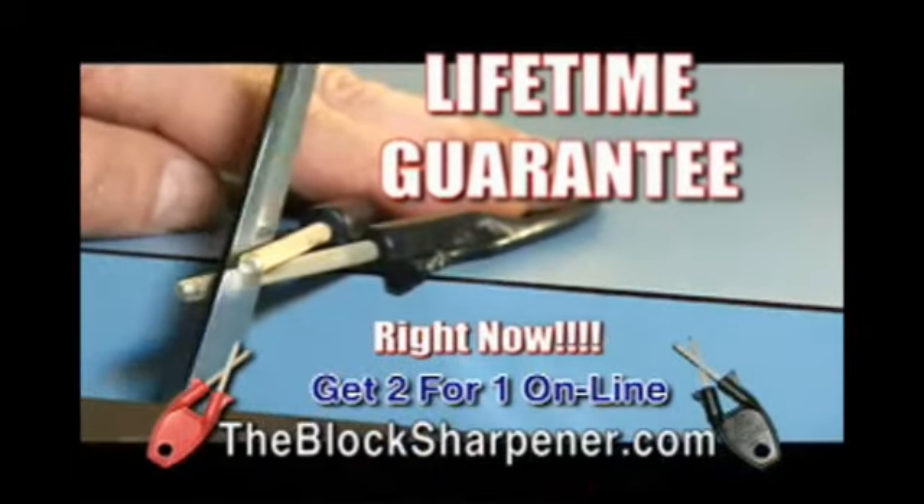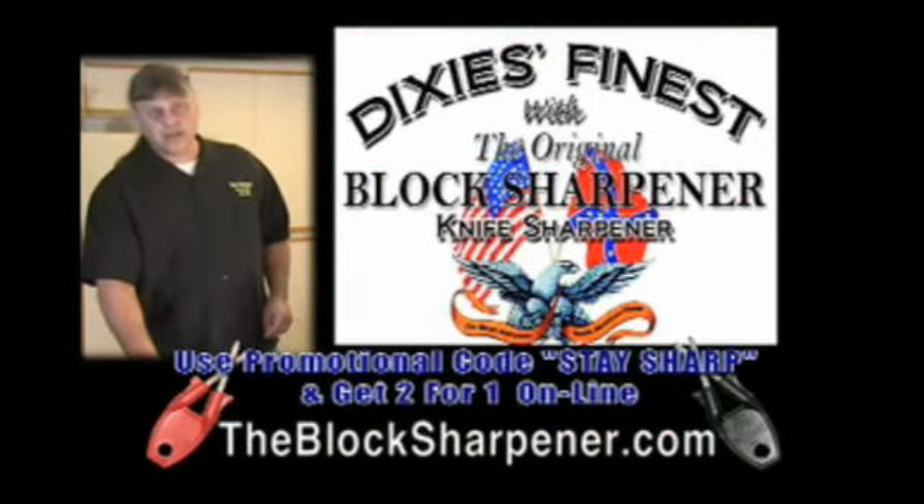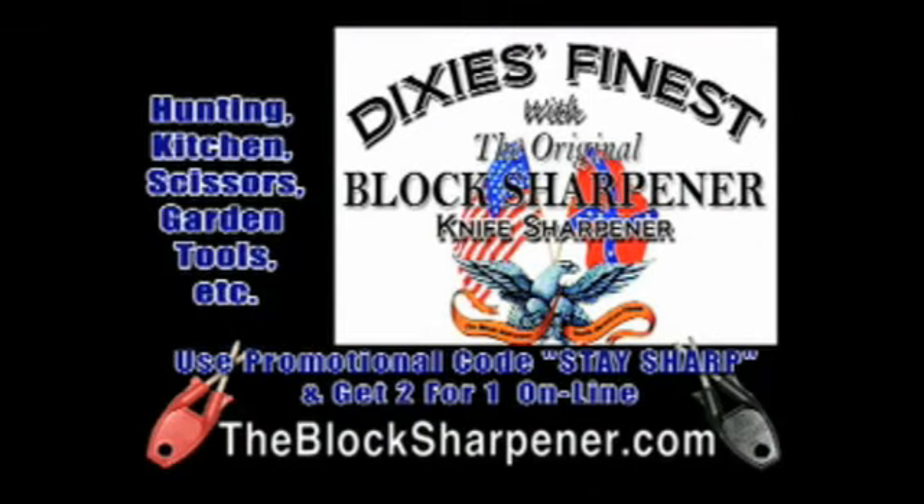You want to reline the blade. Block sharpeners are 100% American made and lifetime guaranteed. Visit me at my website and I'll teach you how to sharpen dozens of the different cutting edges.